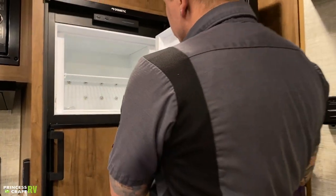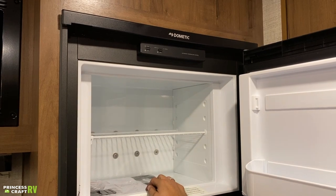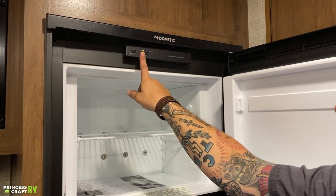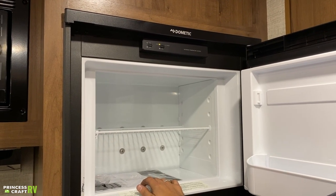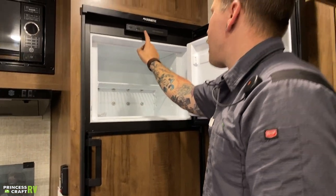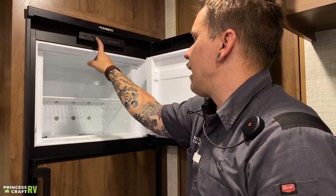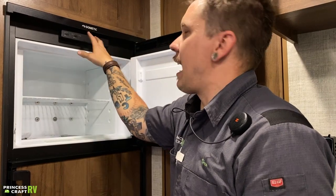Coming around to the refrigerator — this is a Dometic refrigerator and the eyebrow panel is on the inside. This one is very straightforward to use with only two modes. When you turn it on, it goes into auto mode, where it looks for AC voltage first. If it does not find AC voltage, it starts to light on propane gas. If you want to run it on standalone propane gas, just press the gas button. There is no indicator it is running on gas other than the position of the switch. If it fails to light on gas, it will illuminate a check light and give an audible signal.